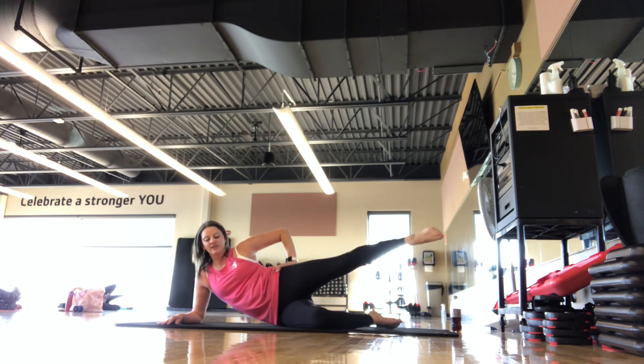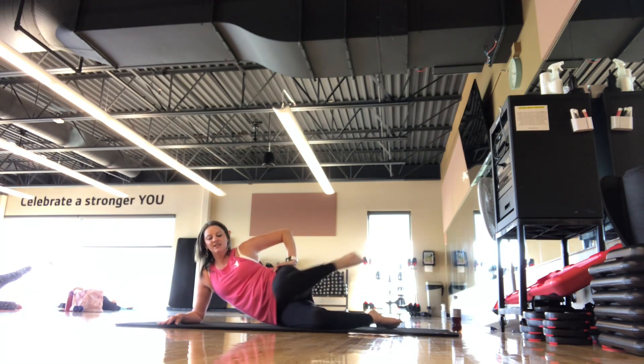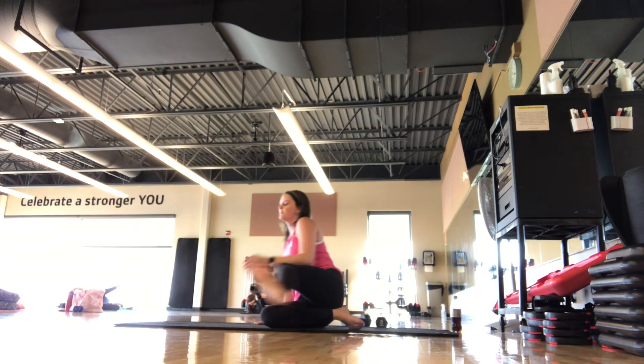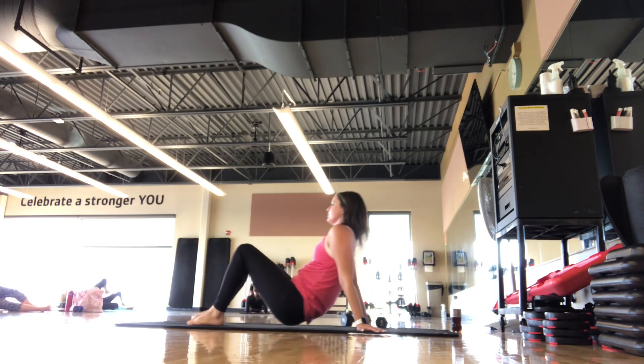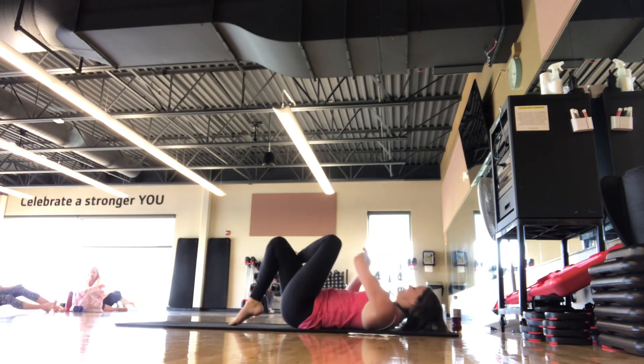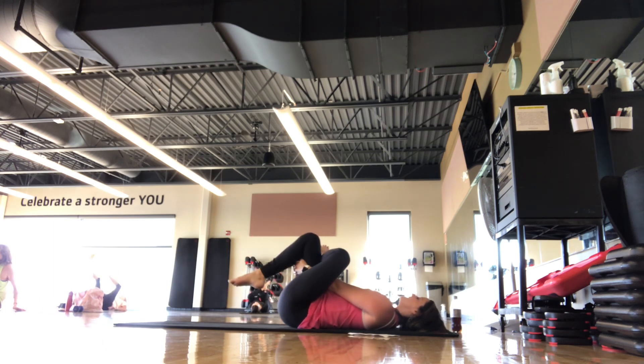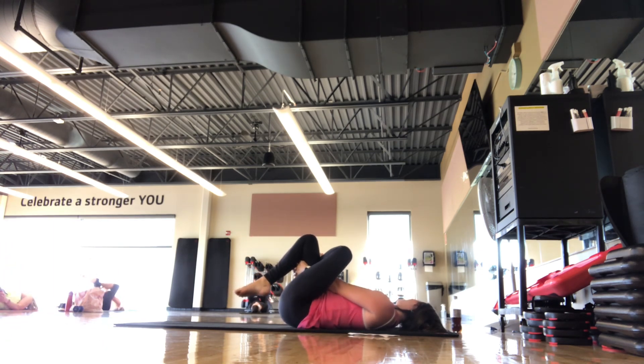We're here for 5, 4, 3, 2, 1. Finish your set. We roll onto our back — get that nice figure four stretch for the other side. Good job, guys. Pulling that leg in towards you, rocking side to side. You've got the ankle on that side.